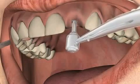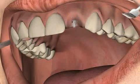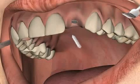Now the actual implant is inserted. You can see that the insertion rod is attached at the gums and thus stands out from the gums. The insertion rod is removed, and only the implant remains in the bone.